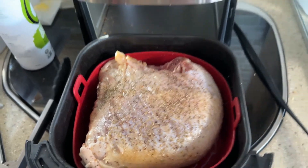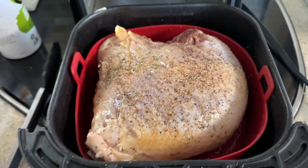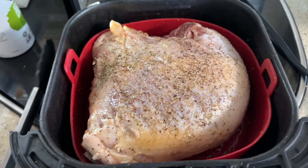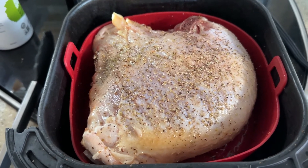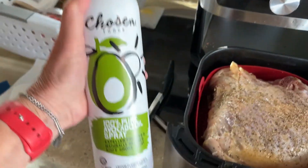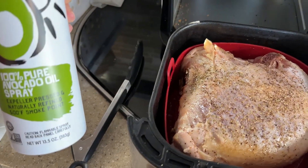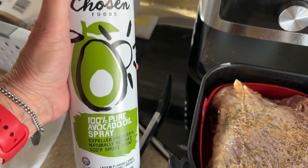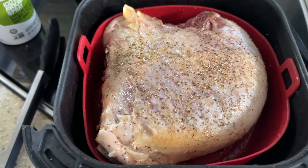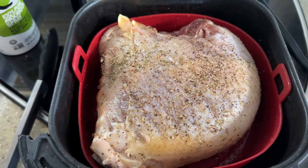I just wanted to share with you what I'm doing here today. This is my air fryer. This is about a three-and-a-half pound turkey breast with bone — no ribs, but they've still got bone in. All I did was spray it with some avocado oil, salt and pepper, and added a little bit of rubbed sage because I don't have any poultry seasoning.